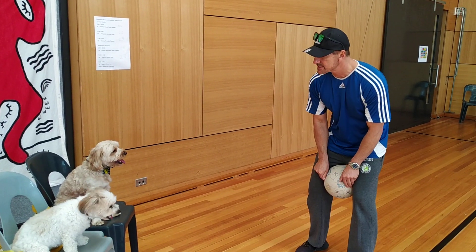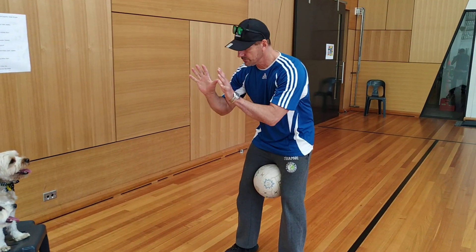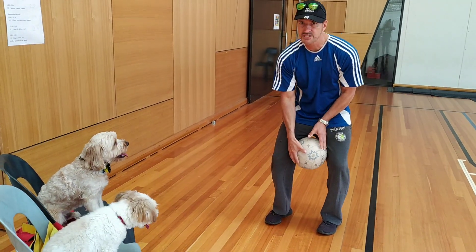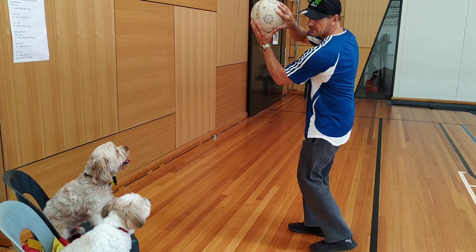Now when we're doing the chest passes, we want to make a W. Spencer, pay attention — we want to make a W. The ball sits in our hands that way.